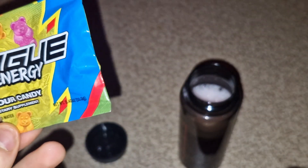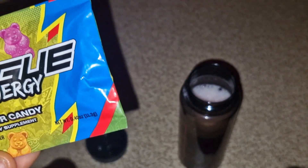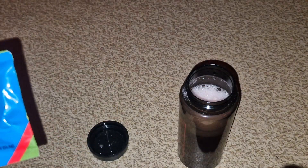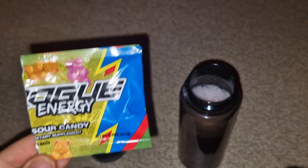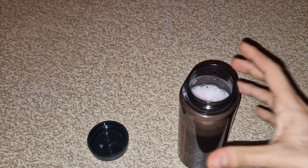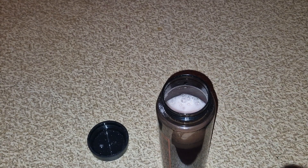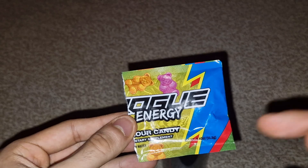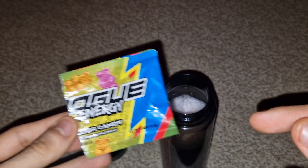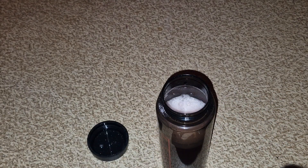I'm gonna have to vacuum my room after this because there's so much powder on the floor — it was a mess. But wow, this is definitely something I'm gonna keep an eye on in the future. If you guys are looking to get a flavor, make sure to get the Rogue Energy Sour Candy — this one is so freaking good. Anyways, until next time, I'll see you guys later, bye!